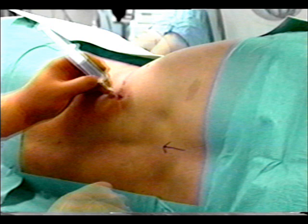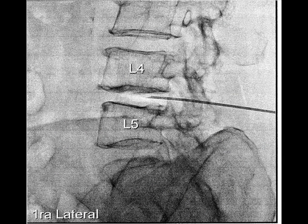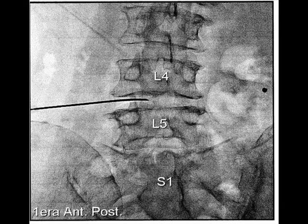Local anesthesia of the skin and subcutaneous tissue is injected. The needle, housing the laser fiber, is introduced into the herniated disc. Fluoroscopy confirms that the needle is in the very interior of the affected disc, both in the lateral and in the anterior-posterior view.